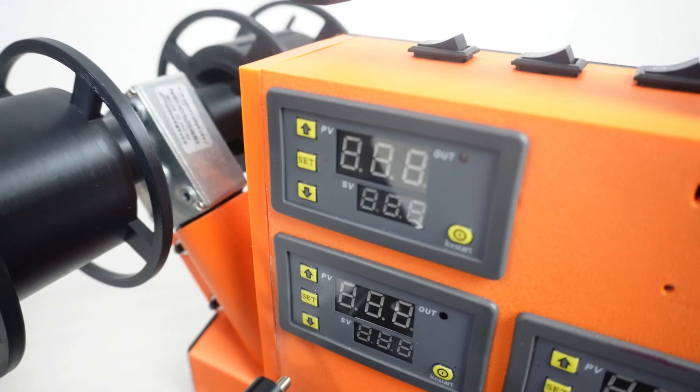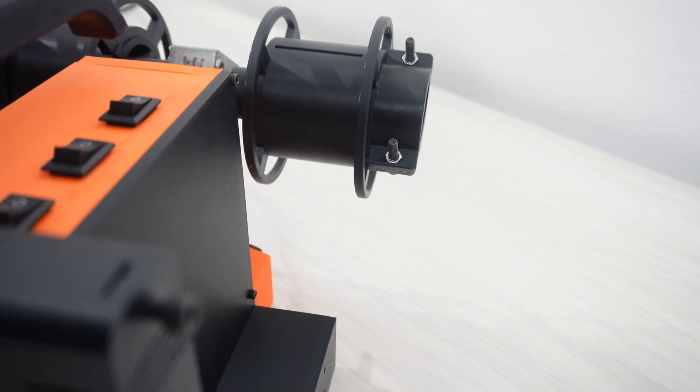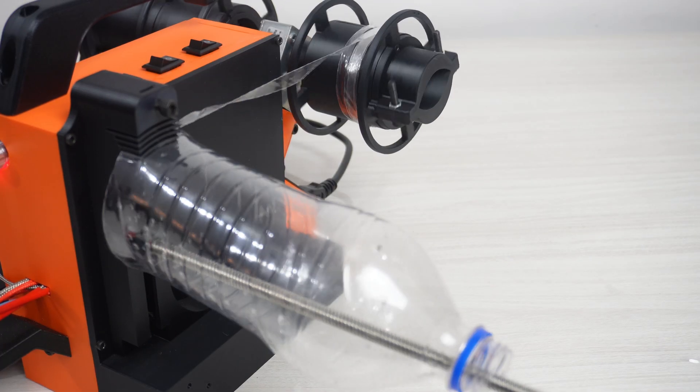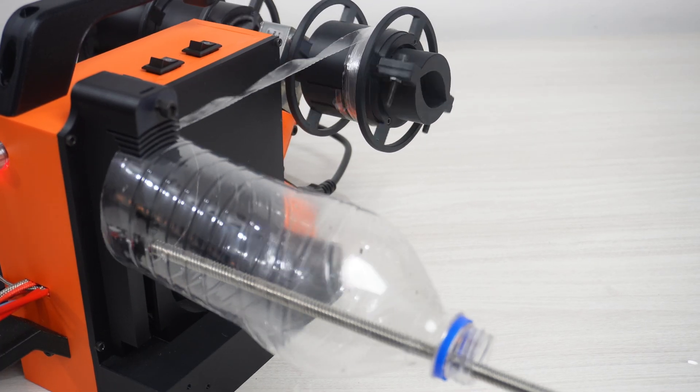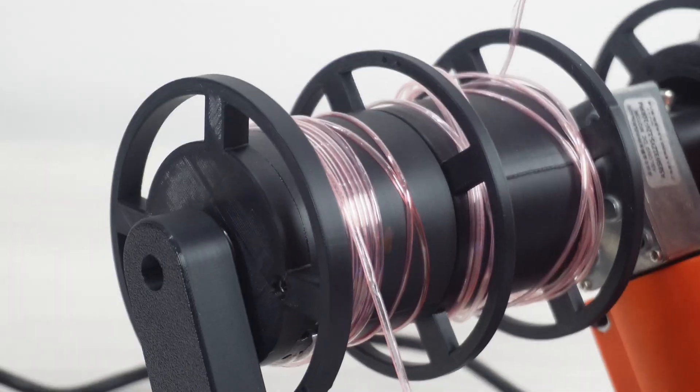The PET Fusion 1 was more like a DIY project, but PET Fusion 2.0 was designed with one thing in mind: speed, efficiency, and producing as much filament — or recycling as many bottles — as possible in the shortest period of time. That's why I separated the cutting of the bottle into strips from the conversion into 1.75mm filament.